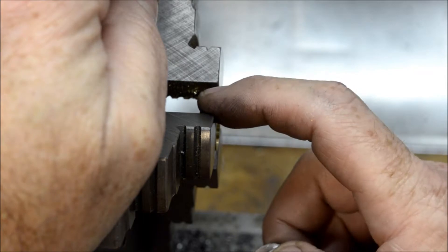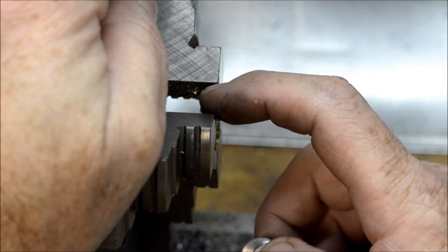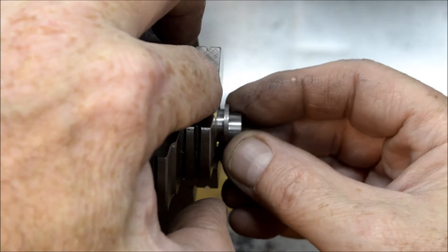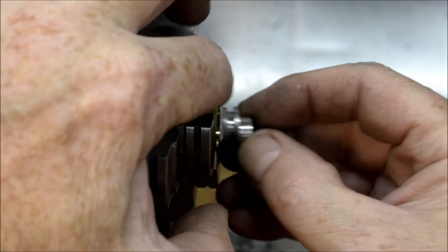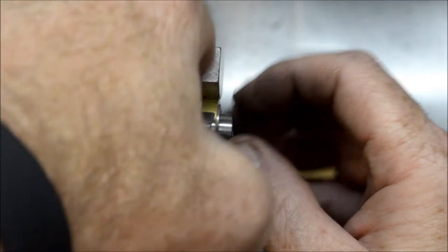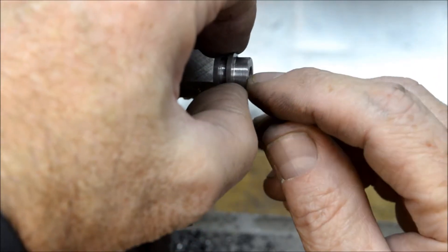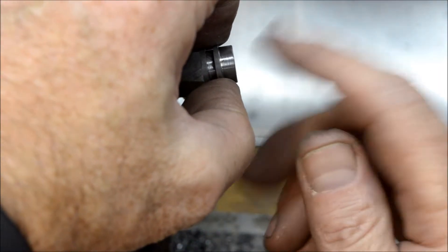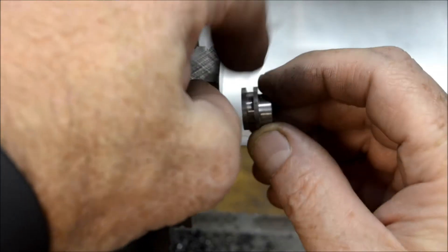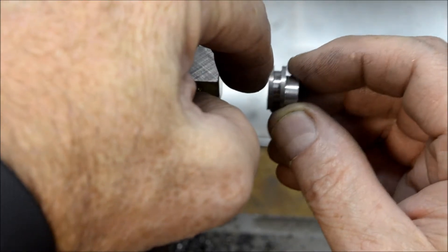This piece is going to get drilled and tapped for a 3/48, and the linkage rod will go through here and lock into this groove. I also have to drill and tap for a set screw that will lock this eccentric hub onto the crankshaft — that will get drilled and tapped for a 5/40, and there will be a set screw that secures this to the crankshaft.